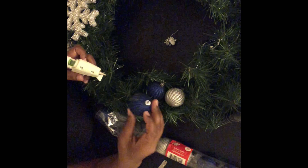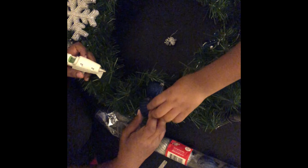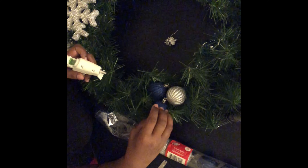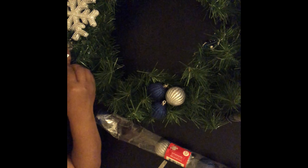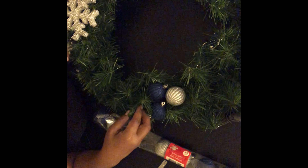Here's another secret: this was done in October — the second week of October. That was two weeks before Halloween when I put those decorations up. My husband was like, 'What is going on?'